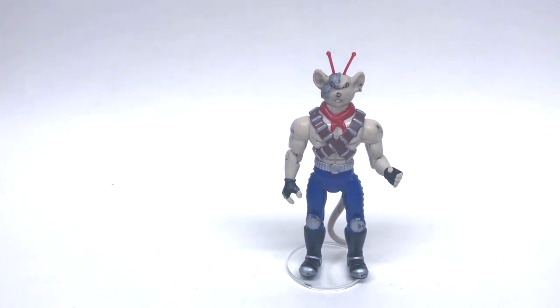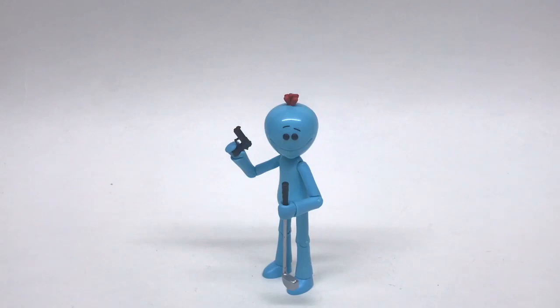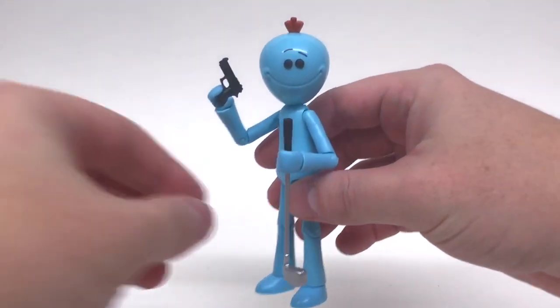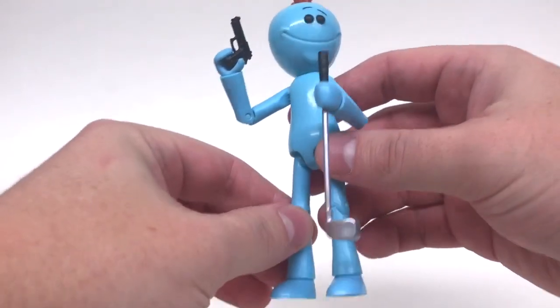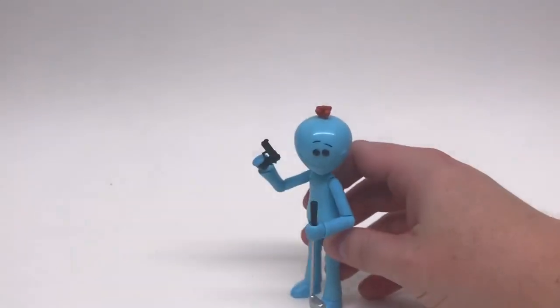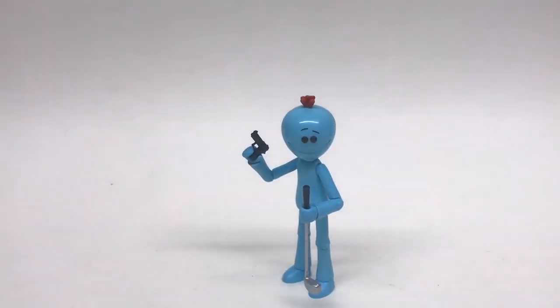Up next we have Funko Toys Rick and Morty Mr. Meeseeks, and I love this figure. Unfortunately, he doesn't even have peg holes — so that's not even going to work for him. He's out. Funko, start putting holes on the bottom of your figures' feet.